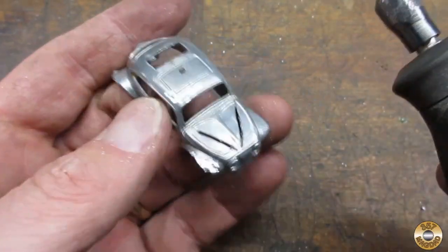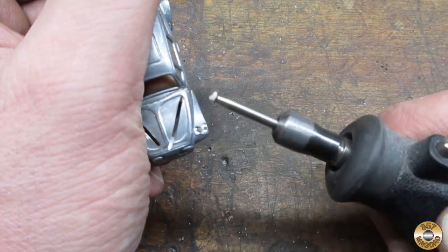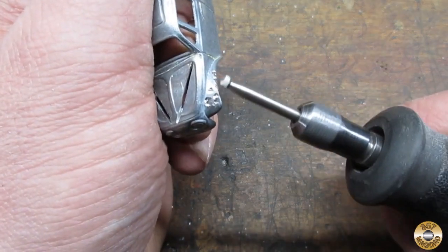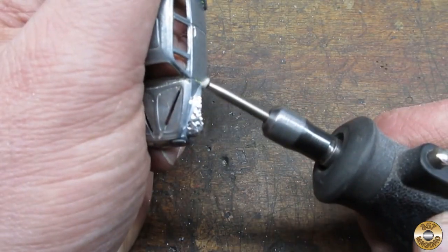To make the car look beat up, dented, and battle worn, I used a ball cutter bit. I went around the body randomly adding divots and gouges. I had to keep rotating the car to prevent the marks from having too much of a pattern.